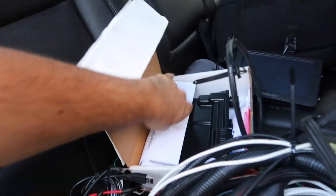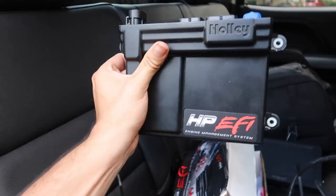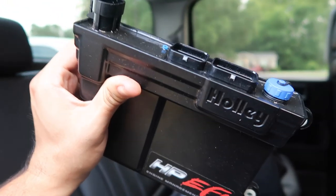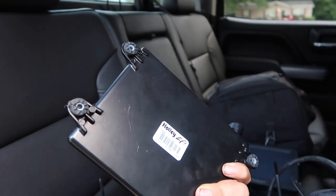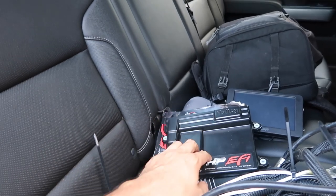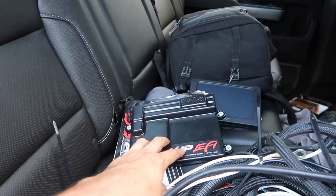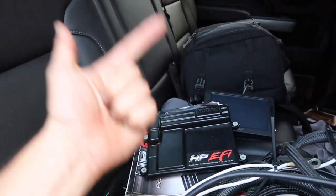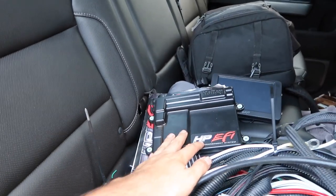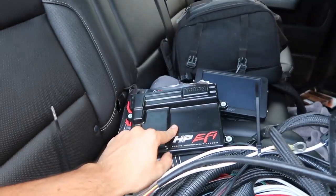So this is a Holley HP. This is not the Dominator, as you guys can tell by the size. It's just a little guy — kind of cute compared to the Dominator. Unfortunately I'm not going to be keeping this. I am actually going to be selling this one to Brad. You guys know Brad, you see Bradsky rolling around. He has a 240Z, a drag car — it's a back-half car he's going to be doing a build on and he wants to run the HP. I'm looking to run the Dominator because I'm going to run things like air shifter, boost control, lights, a bunch of stuff through the Holley. So I'm giving this to him on a smoking deal.